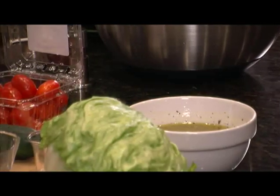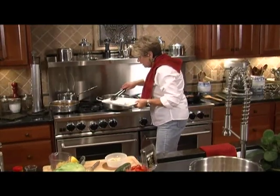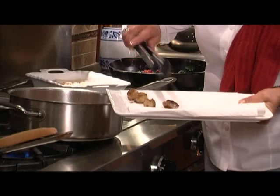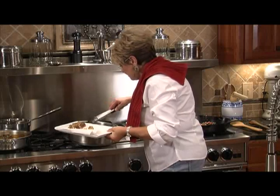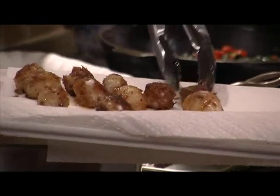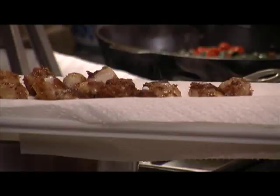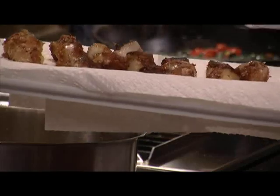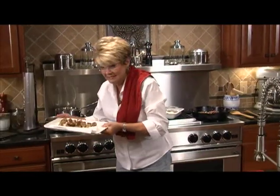One more check on those scallops — I'm going to slide these off the heat and put them on my paper towel. These scallops are a little bit small; this will take about six to eight scallops per person. If you have the larger scallop, you'll probably be down to five, maybe six if somebody has a big appetite. The sizzle is gone — now we can turn that fire off and let these sit for just a moment.